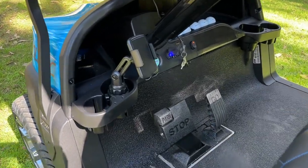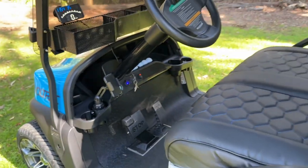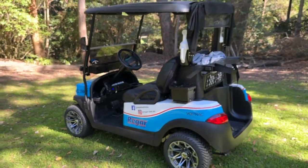And last but not least, a mobile phone holder. All of these parts and accessories are available from Regar.com.au. Order online and save.